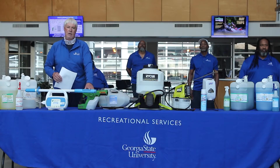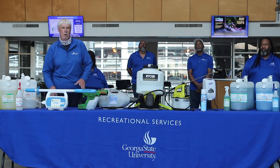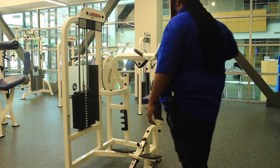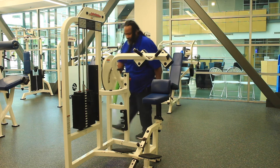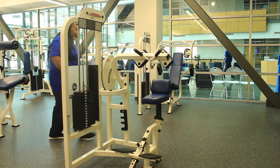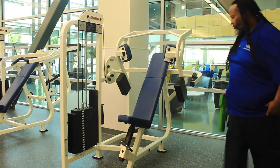Right here in front of me is a Victory electrostatic sprayer. This is a true atomizer of the Genion product. What it does is when we spray our weight equipment, cardio equipment, or pin-loaded equipment, it envelops the piece of equipment in a 3D wrap to clean, sanitize, and disinfect that piece of equipment.